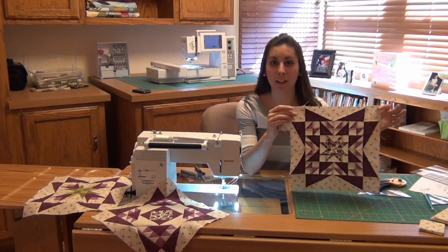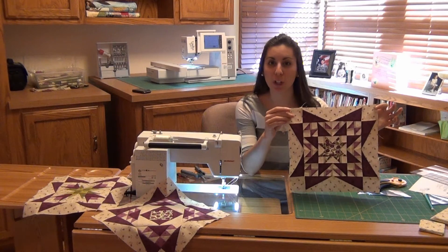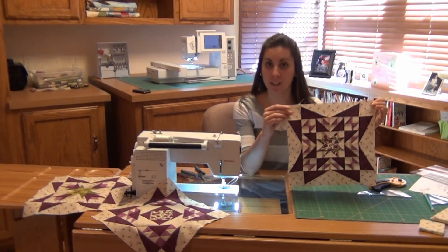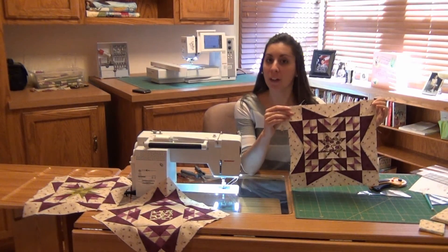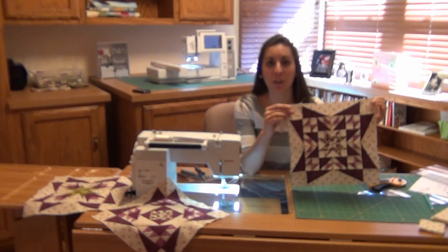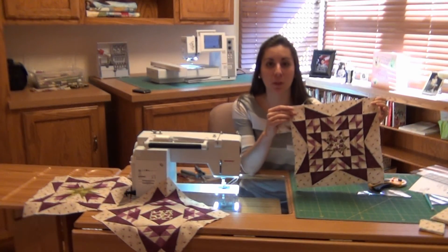Now you have your block three done. Thank you for watching our Festive Tulips Block of the Month video. You're actually going to get two blocks this month, so you still have block four to finish. There will be another video available for you to watch for the demonstration for that.